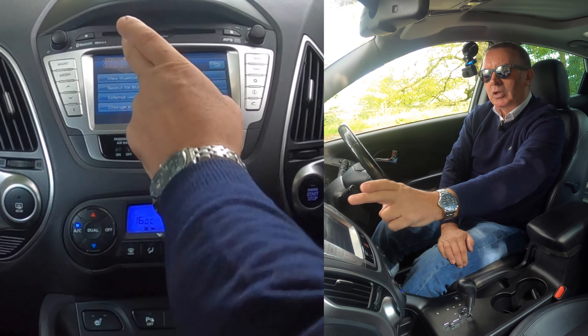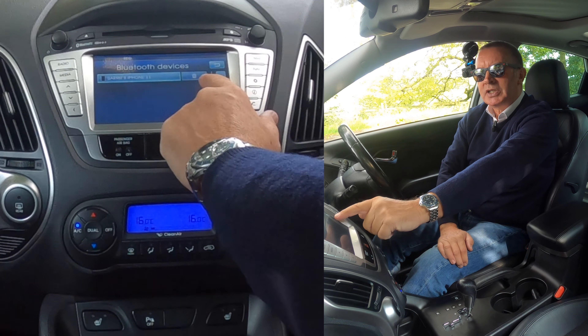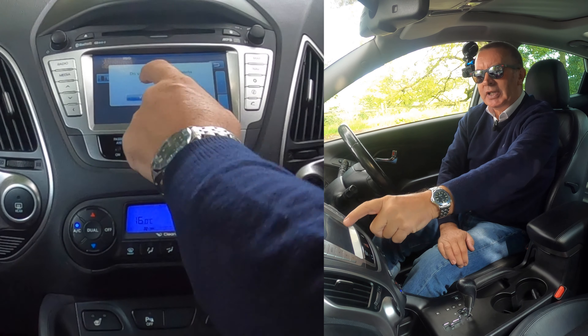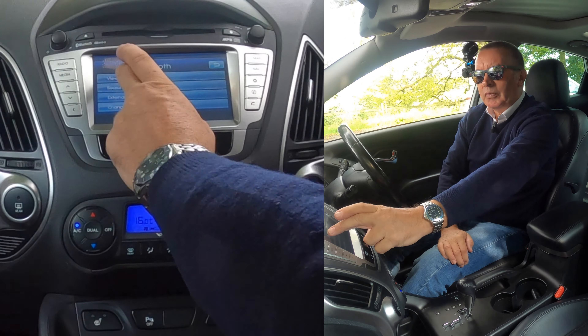We want 'View Bluetooth Device List' and you'll see it's come up with my phone — mine's the only one in it at the moment. There's a dustbin icon next to it, so we click that. It asks 'Do you really want to delete?' — a safety catch so you don't do it by accident. And that's it, gone. Go back into View and there's no devices.